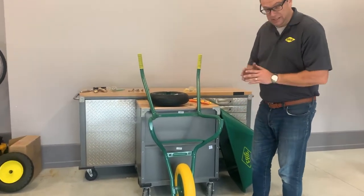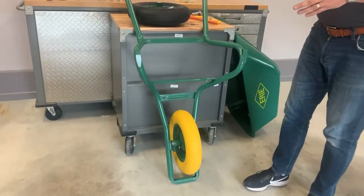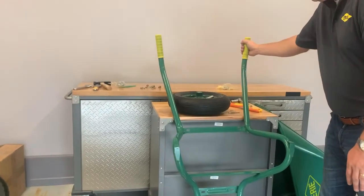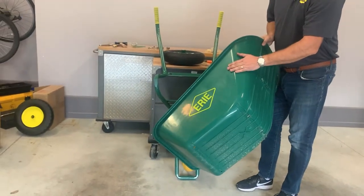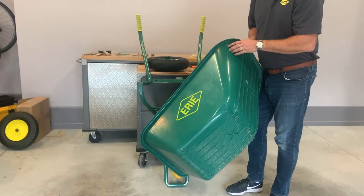Single piece frames only take seven bolts to put together and shouldn't take any longer than 10 to 15 minutes. It's got nice wide legs and nice poly grips. It comes with a six and a half pound poly tray. It's good for a lot of yard work type projects. So without further ado I'm going to get started putting this together and showing you how to do it.